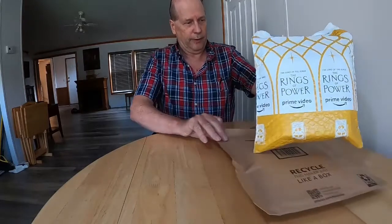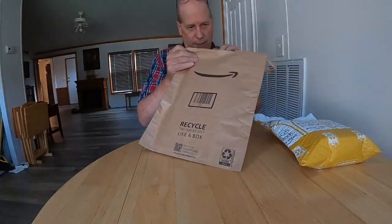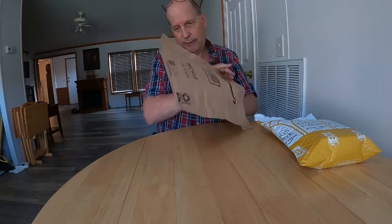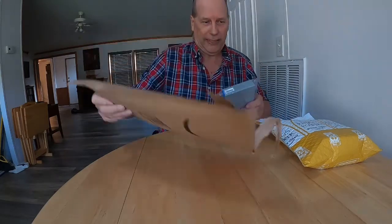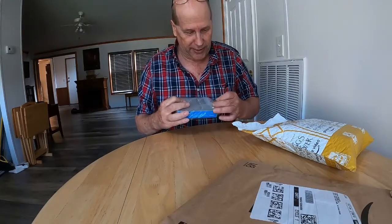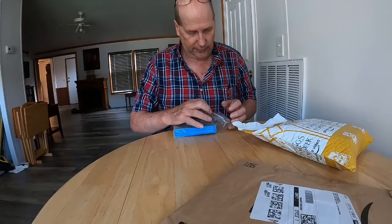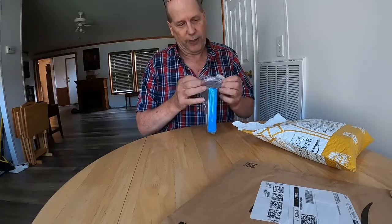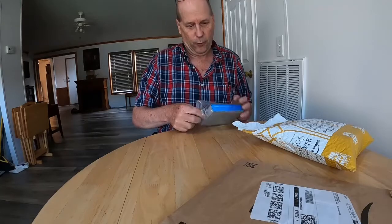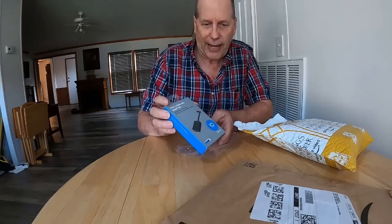Well, we got a little package from Amazon. I did already tear it open because I'm just a kid at heart — I feel like I got Christmas presents. I always used to sneak them open when mom and dad wasn't around. But what have we got here? Well, we've got the GoPro microphone adapter.